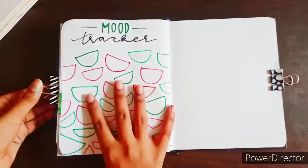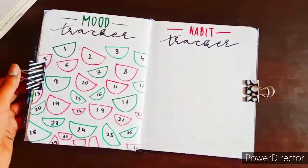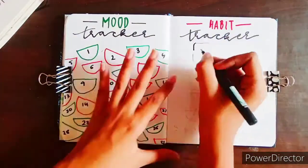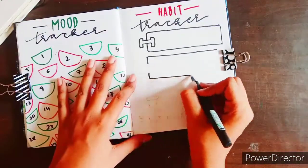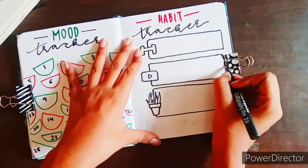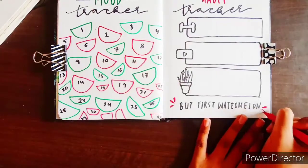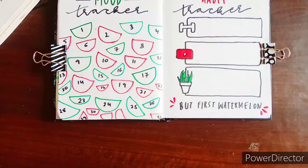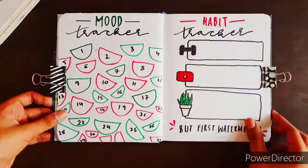Those paper clips you see are my self-designed paper clips. Then comes the habit tracker — it's a little different. I didn't research whether many people have tried this, but I think it's my first time. The pen ran out of ink so I had to use another one. In the habit tracker, I write my 30 days with one row containing 10 days, so three rows of 10 each. I also wrote this little phrase at the bottom saying 'but first watermelon,' and I really like those three little drops of red color I added there.